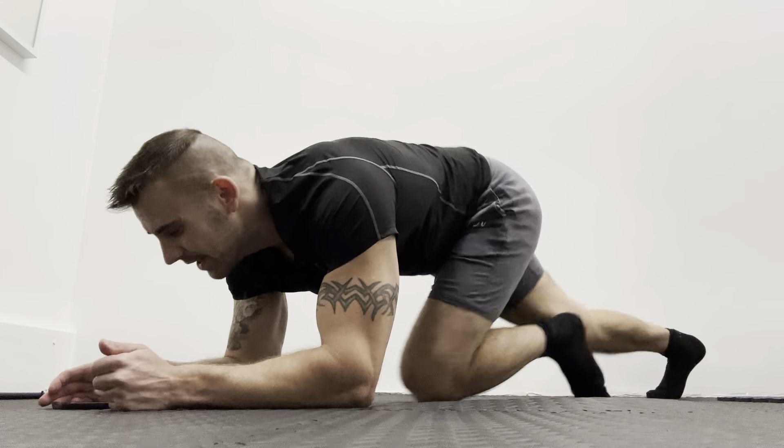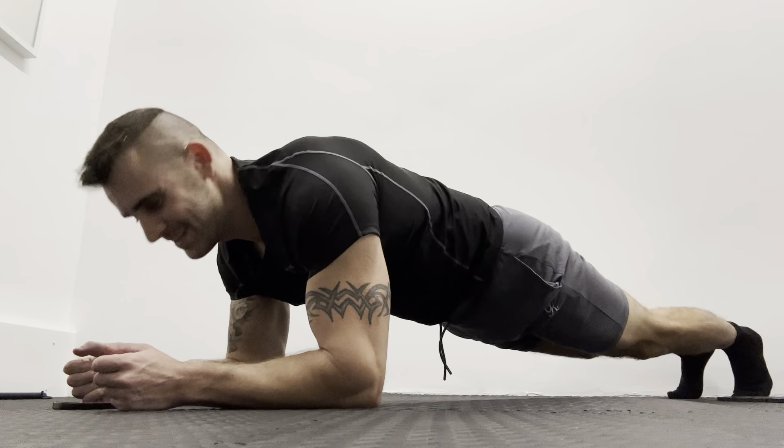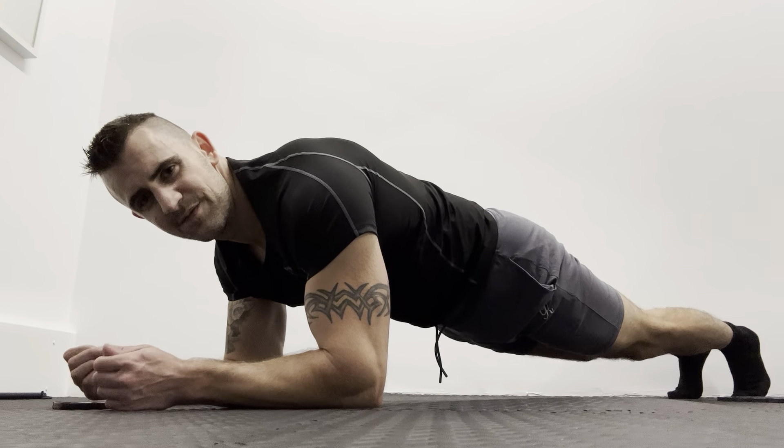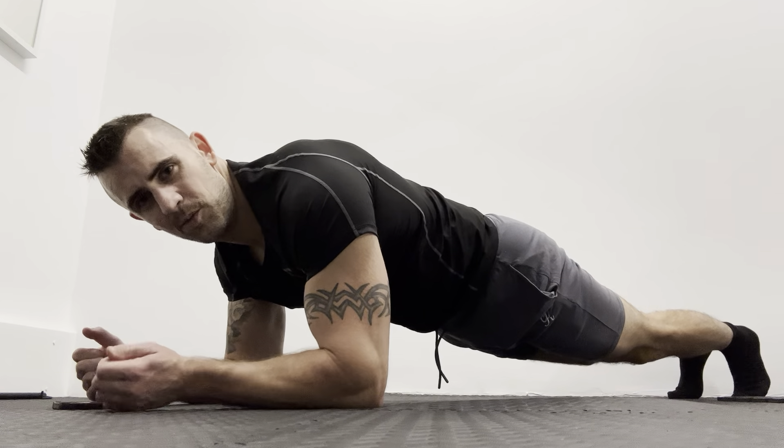Are you ready? Let's do it. So it's 55 seconds, just a normal straight plank.